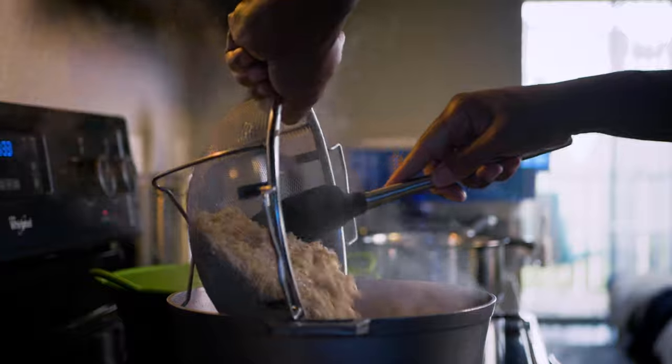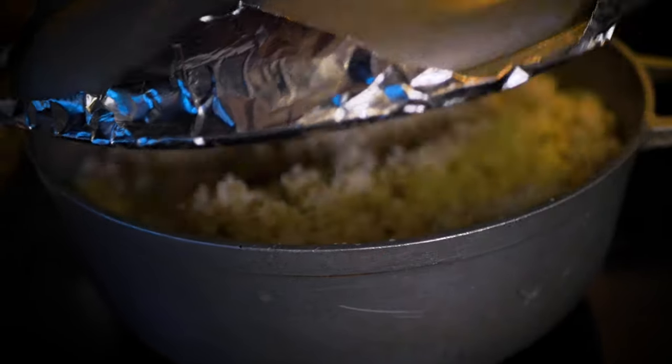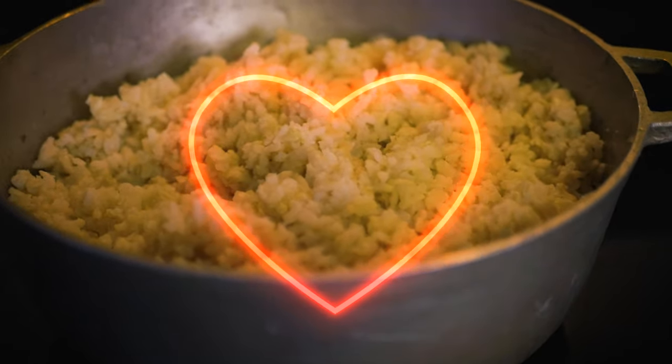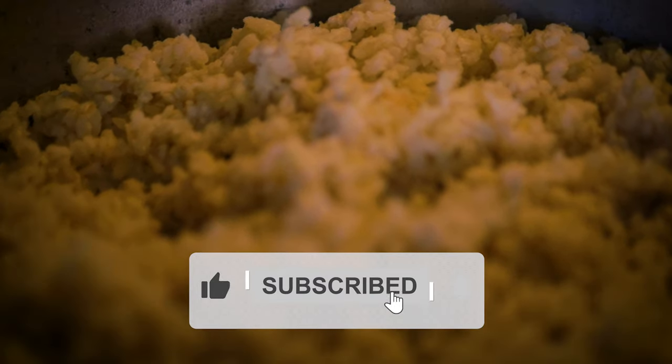Once the water starts boiling, add the rinsed brown rice into the pot and let it boil on medium for about 20 to 30 minutes. Once it has boiled, pour that water out, squeeze out the water, add the rice back into the pot, and let it steam for 15 minutes — and voila.